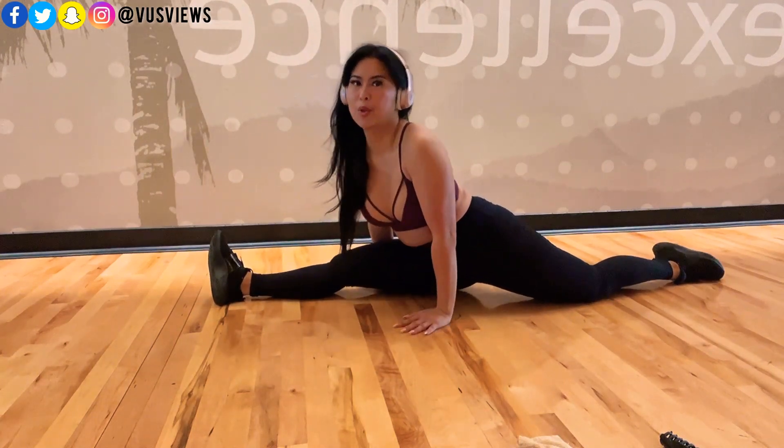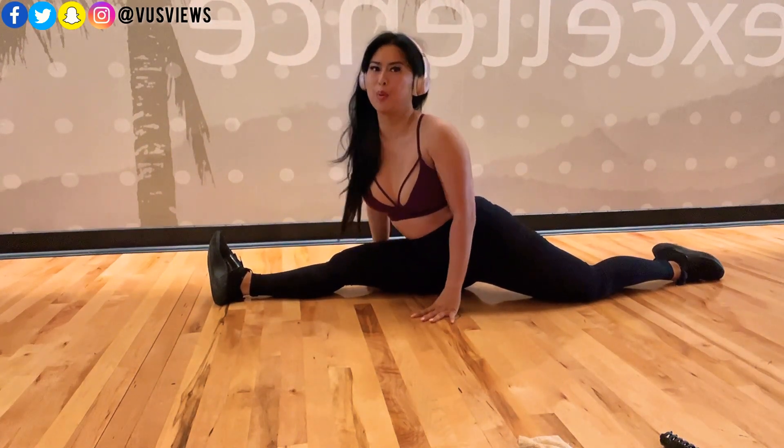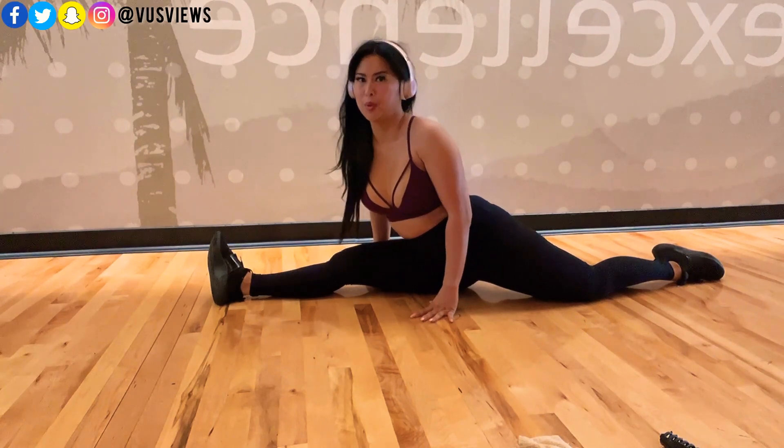You guys hear my daughter laughing in the background? She's so funny — she's sitting next to me while I'm doing this voiceover.